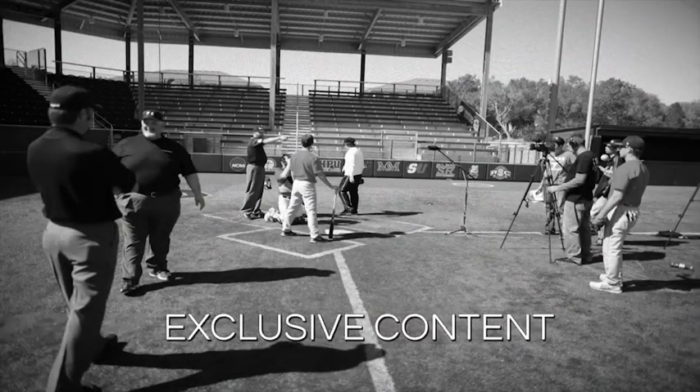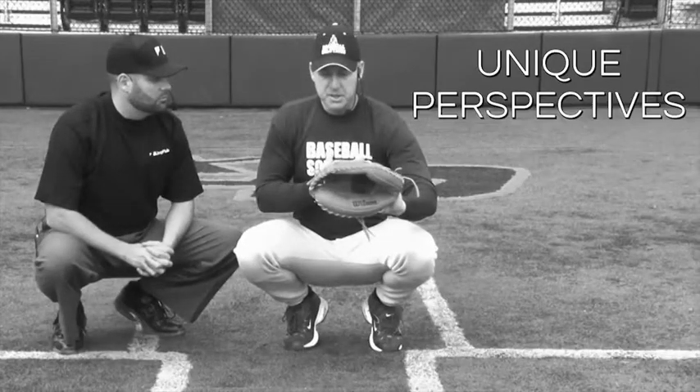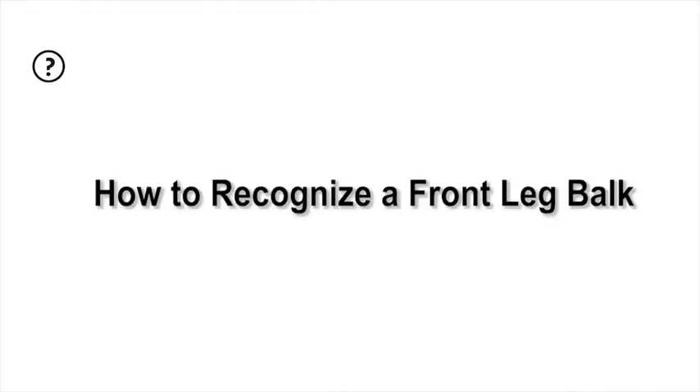Umphub, the official source. This is Tom Jenkins with umphub.com, and we're here to talk about balk.